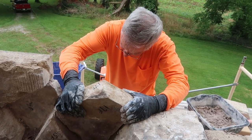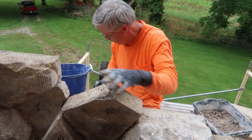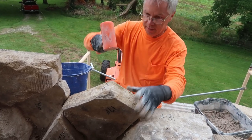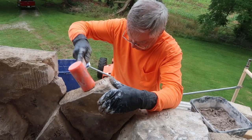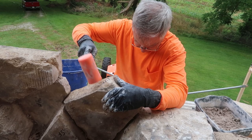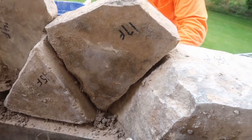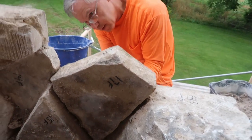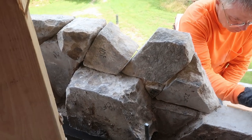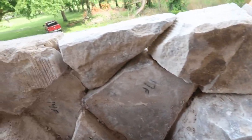This is like putting together something from IKEA without the instructions. Trying to fit this stone — close enough. Looks good. Frank is doing a dry fit of some of those upper stones to make sure they fit into place.